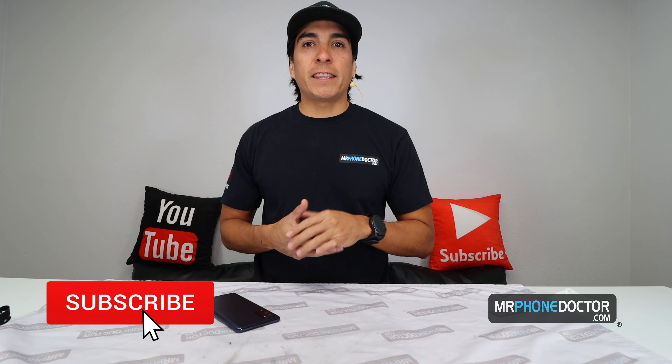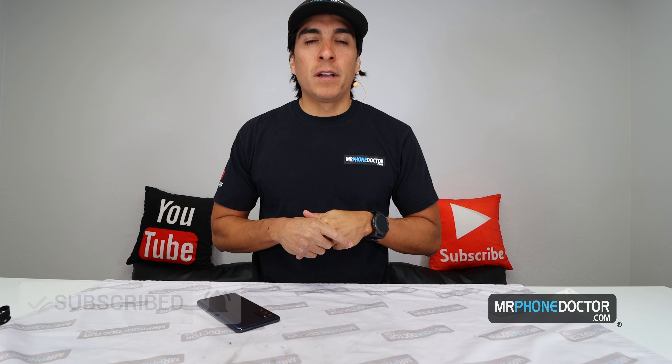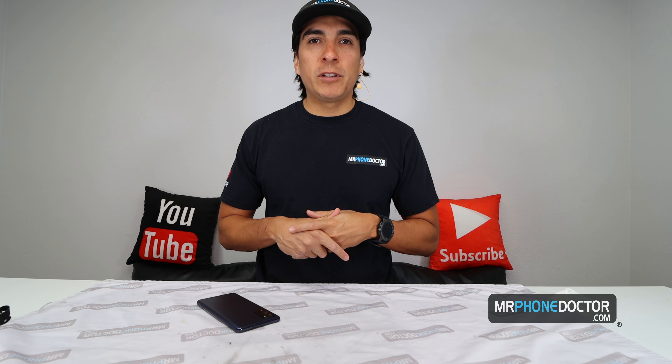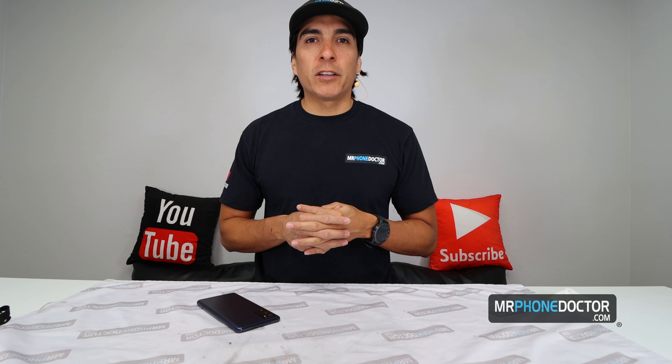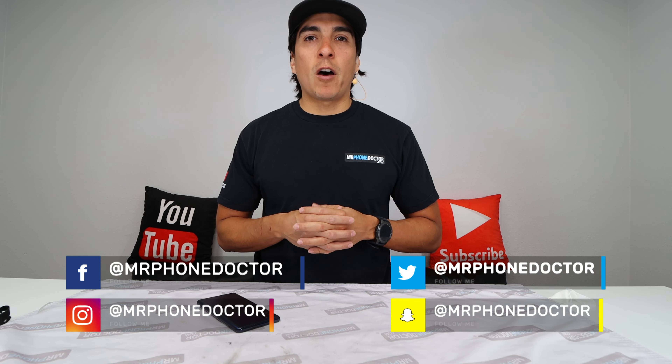Welcome back to another teardown video. If this is your first time here, please make sure you guys hit that subscribe button and smack the bell so you're notified on our latest videos. If you guys have any questions, comments, or suggestions, feel free to reach us at www.mrphonedoctor.com or simply email us at repairs@mrphonedoctor.com. Please make sure to check out any of our social media platforms found below.